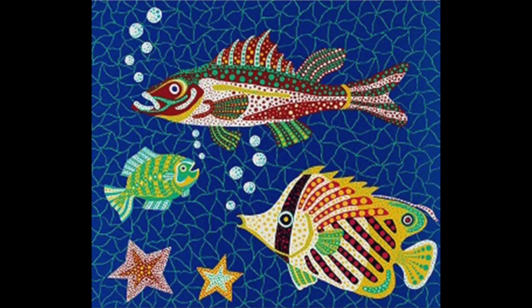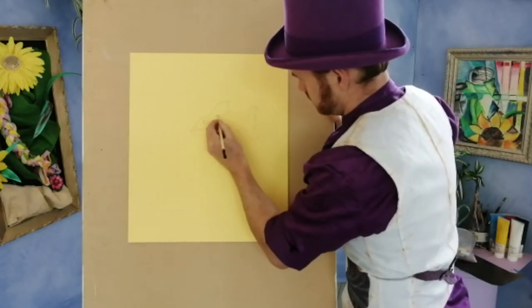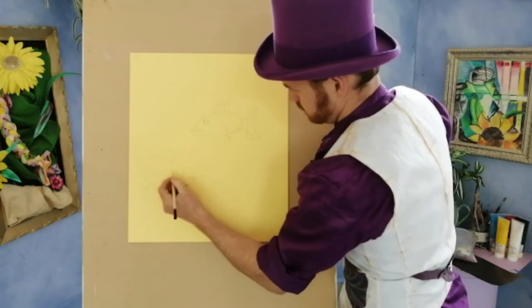I really like Yayoi's fish painting, so I'm going to have a go at doing something like that. I'm going to keep my design really nice and simple — just a couple of fish shapes drawn with one continuous line, so I'm not adding loads and loads of details.